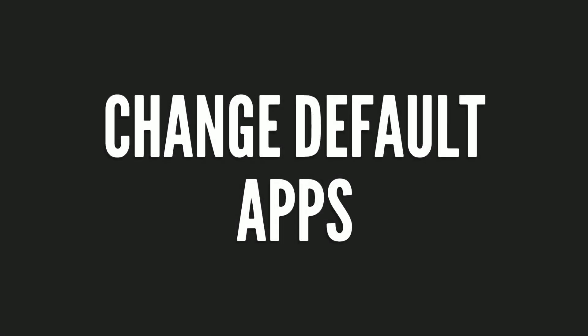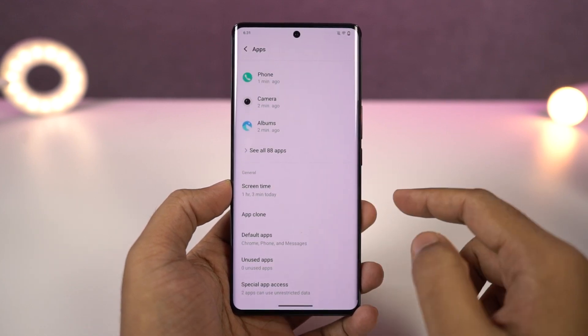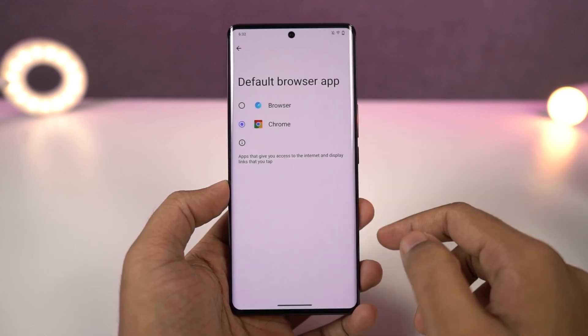Next we have default app management. From here, you can change your default phone dialer, default SMS application, default browser, and so on. So if you want to change any of these, you need to come to this place.